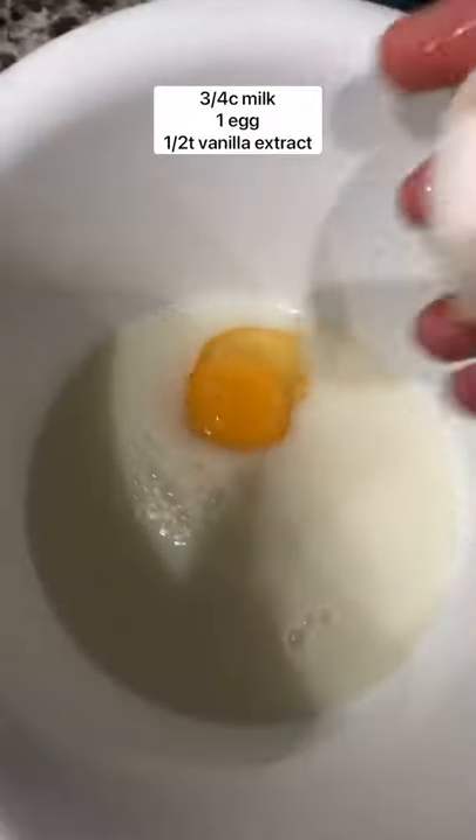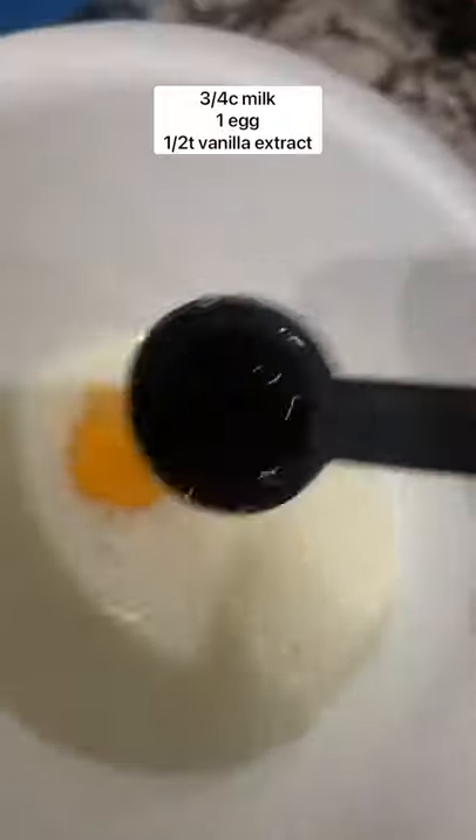To a bowl, add milk, egg, and vanilla extract. This one is homemade — so, so good. Whisk that up until well combined.